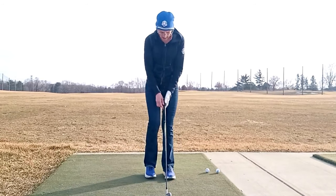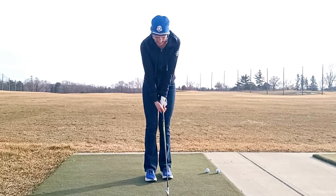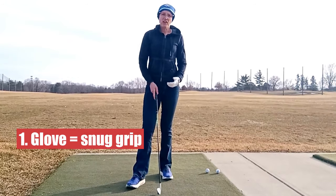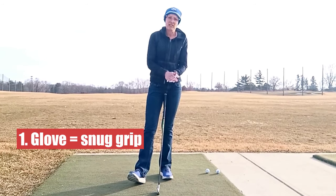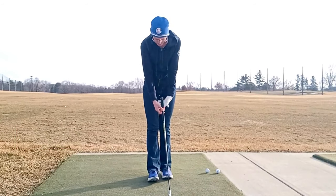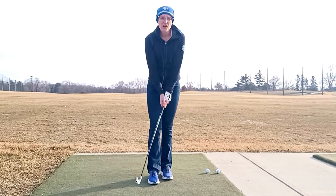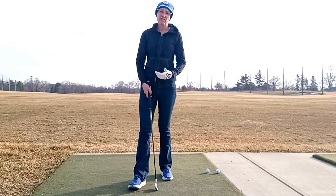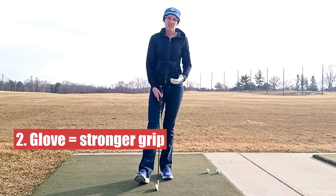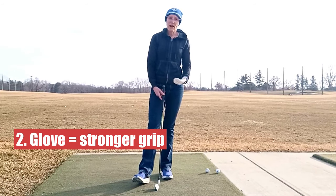When I'm wearing a glove I just feel that my left hand is a little bit more snug and secure on the club. If it's a good glove it's going to have a little bit of tackiness to it, so when I take my grip I really feel I've got a little bit more control of the club. I also feel I can grip a little bit tighter, and gripping firmly within reason is a good thing because it means your swing is going to be a little bit more powerful.